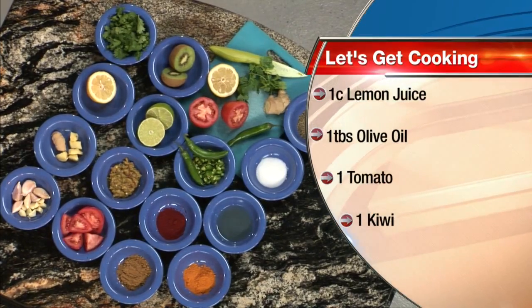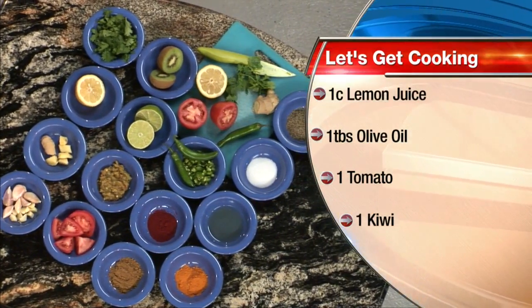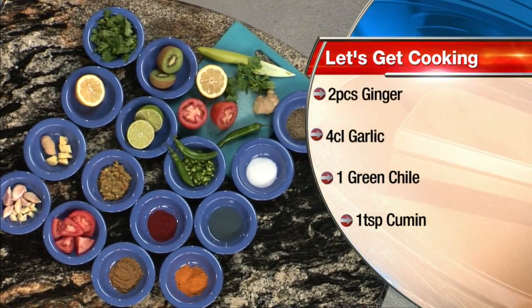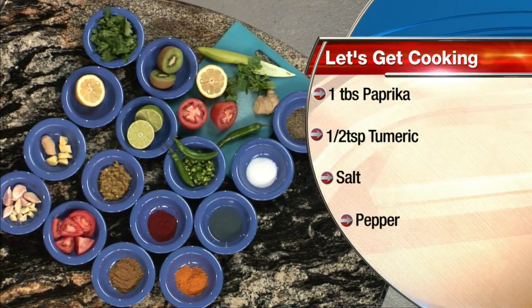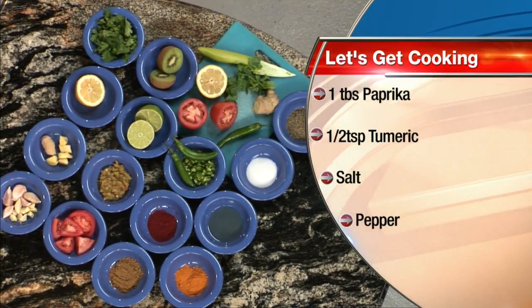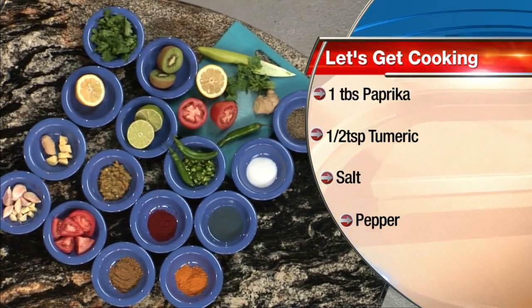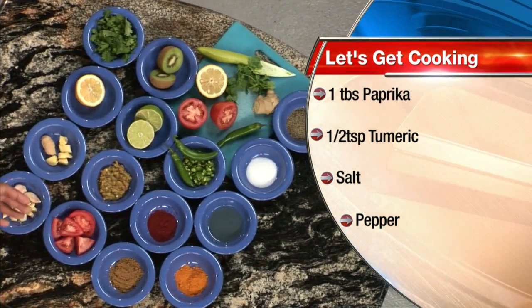So break down what we've got going on over here. We have some chopped garlic, some ginger, some fresh lemon and lime — you want to use that for lime juice. We have cilantro, kiwi for a little bit of acidity. We use our New Mexico green chili. We have Roma tomatoes, cumin, paprika, turmeric, serranos, olive oil, salt and pepper. A little bit of everything — this is incredible!